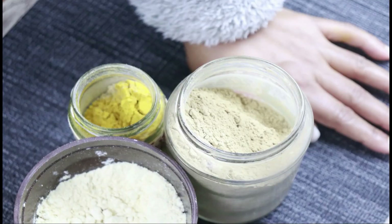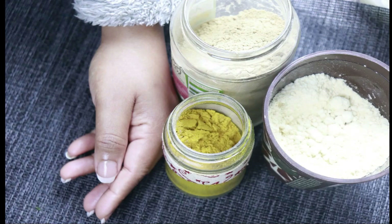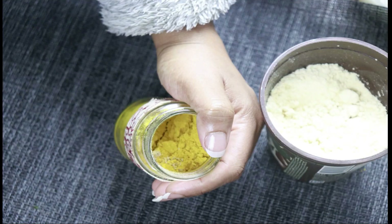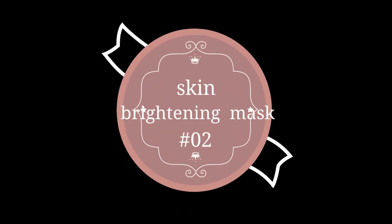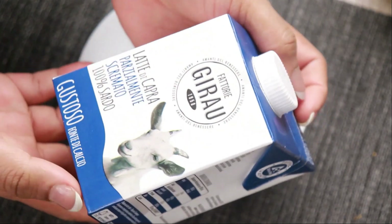This is an easy recipe for you. This is a nice recipe called Petal Milk. It is made with a lot of ingredients and can also help your skin with a lot of skin.